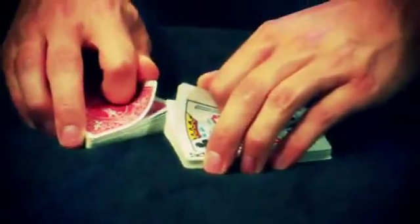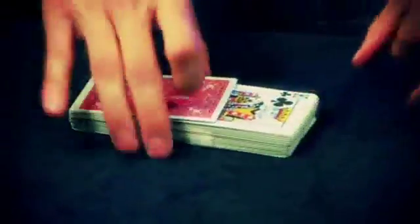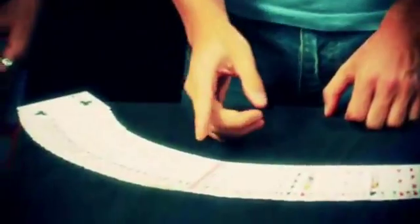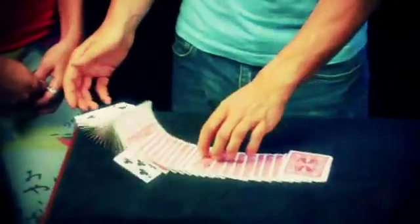Triumph is a high-concept routine, one that gets them right between the eyes. This visceral feeling where they know the cards are upside down, right side up, all messed up — they can see it, they know it. And yet, in the blink of an eye, and even in their own hands, they fix themselves. It's something to behold. And the moment when they see their own card — the one they're thinking of — as the only one upside down in the deck: how did you know what my card was going to be? You get huge reactions. It's no wonder this trick helped redefine card magic.